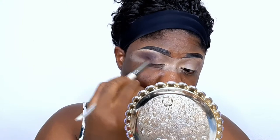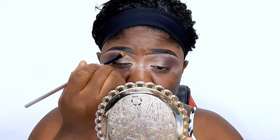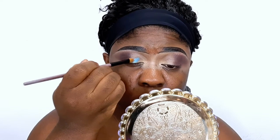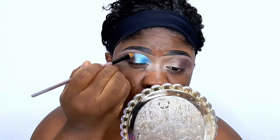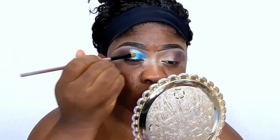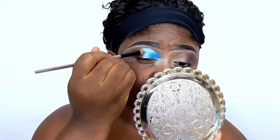Next I'll be using my NYX Glitter Glue, applying it at the front of my eyes where I'll place the shimmer shade. Going into the palette, I'm taking the blue shimmer and applying it to the front of my eyes. One thing I noticed is that the shimmer appeared light blue on the palette, but when applied to my eye it gave a darker blue effect — I'm not sure why. I added glitter glue so I could get more brightness and intensity from the shimmer.